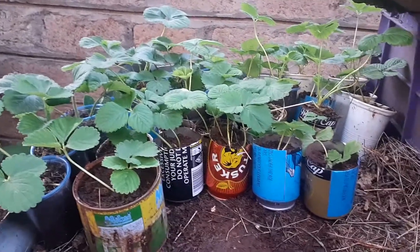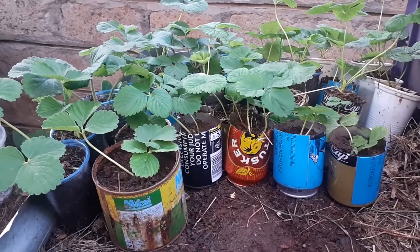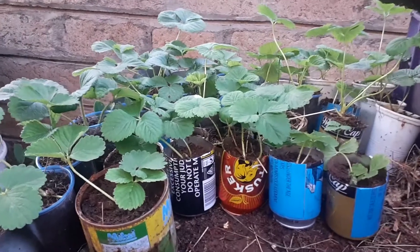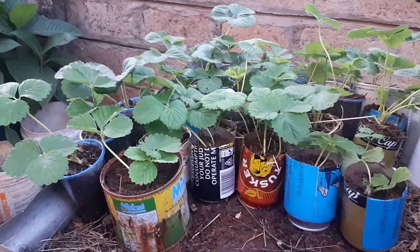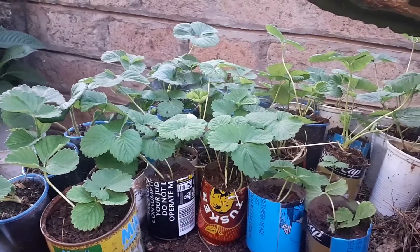Look at this Chandla strawberry — a giant strawberry. We have seedlings as well, but these seedlings are already reserved for someone. If you need seedlings, let me know so that I can also prepare seedlings for you.